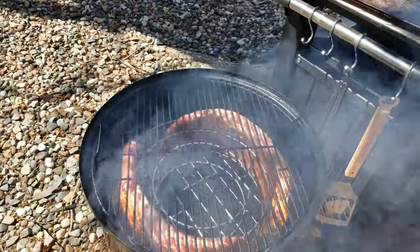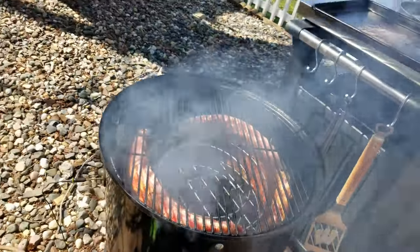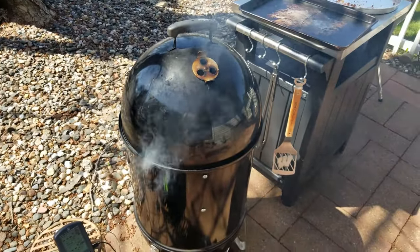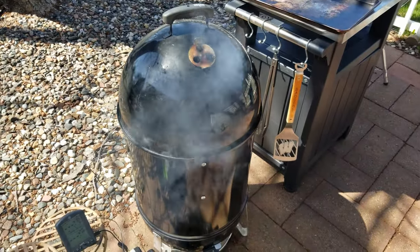There we have it. We'll cover this up and it's going to smoke for at least six hours — probably more like seven, since the ribs are very thick. We'll check on them around six o'clock tonight.